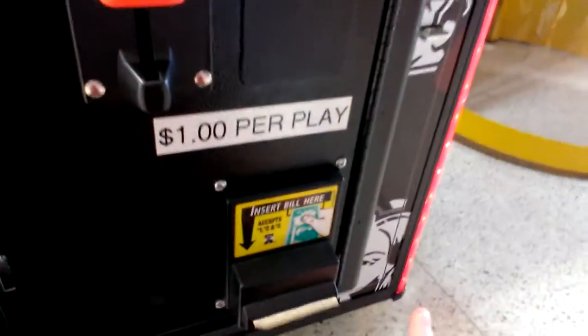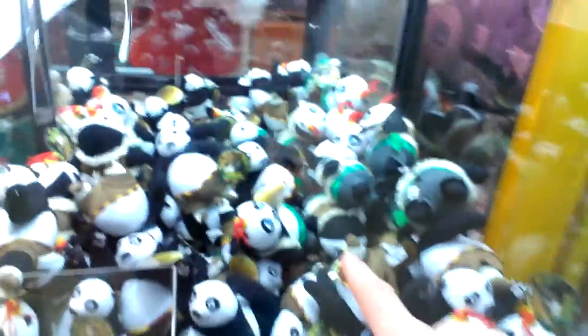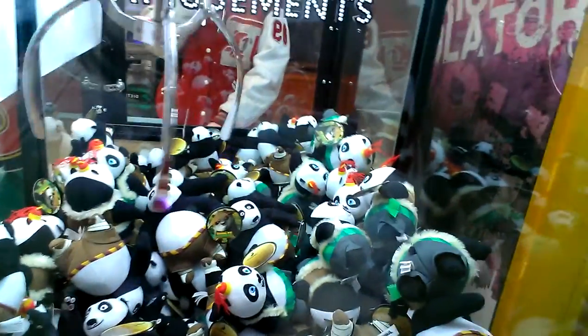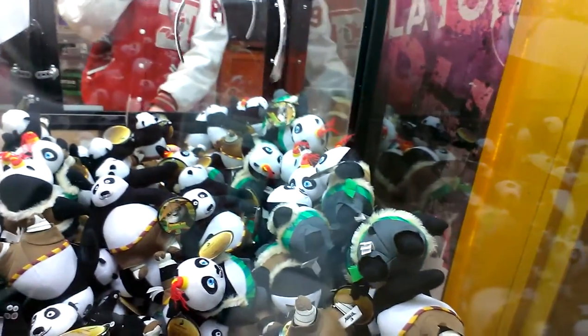I may not play if it doesn't take my bill. There it goes. Going for that one right there in the middle. Let's see — we'll go for that one right there.